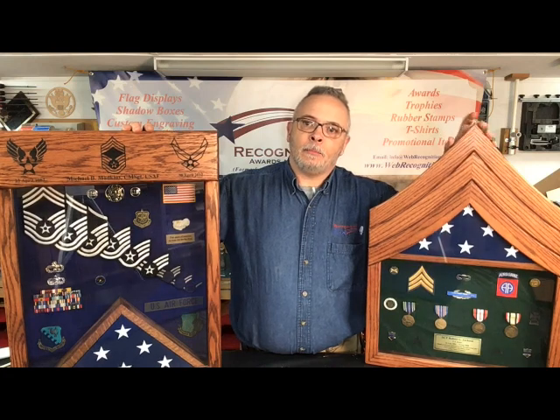These are two examples of shadow boxes that we make here. We also do setups for these shadow boxes for our local customers. A lot of people that are not local are always asking how they can do the setups for their boxes. In this video we're going to talk a little bit about how to do those setups.